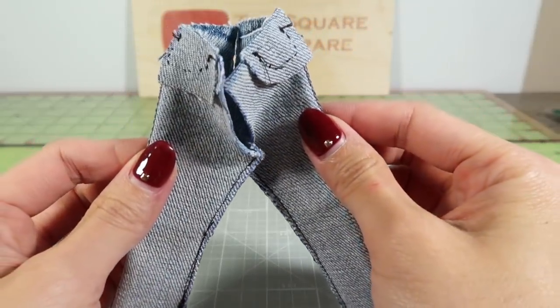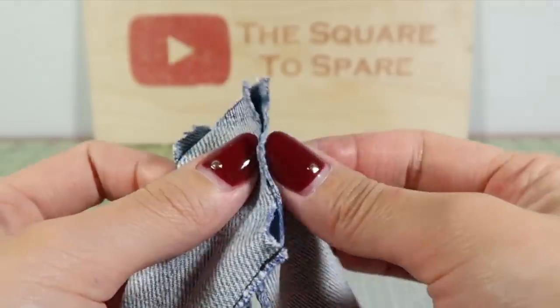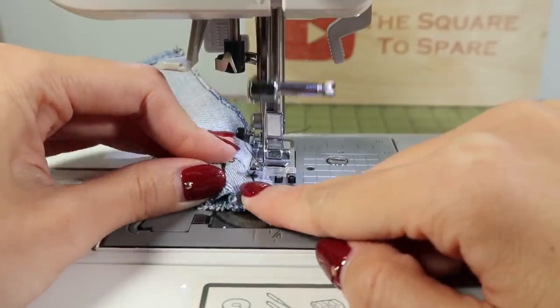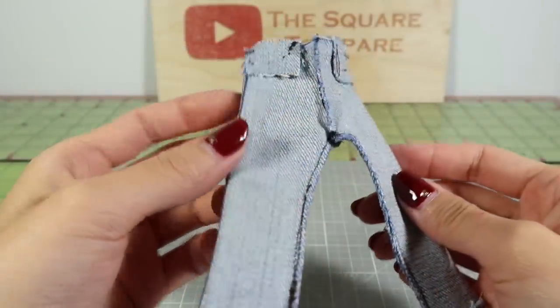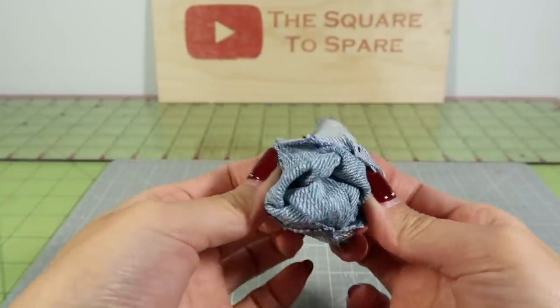This will be how we'll sew the two legs together. Make sure the flaps are pushed outward and then join them together. Once both sides are sewn up, you can flip it inside out. It's a bit tough to do but go slow so you don't pop the seams.